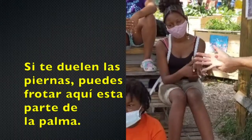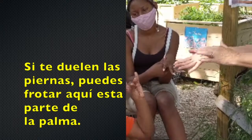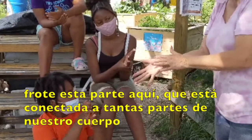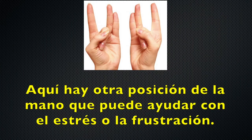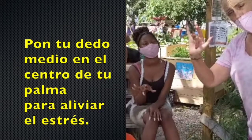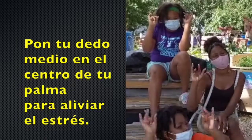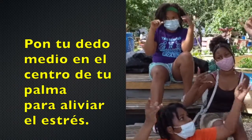If your legs are achy and you're sore, you're going to rub your palms. You're going to rub this pad here — it's connected to so many parts of your body. You put your center finger in the middle of your palm, right there. And we can wiggle our hands back and forth. That's going to relieve a lot of stress.